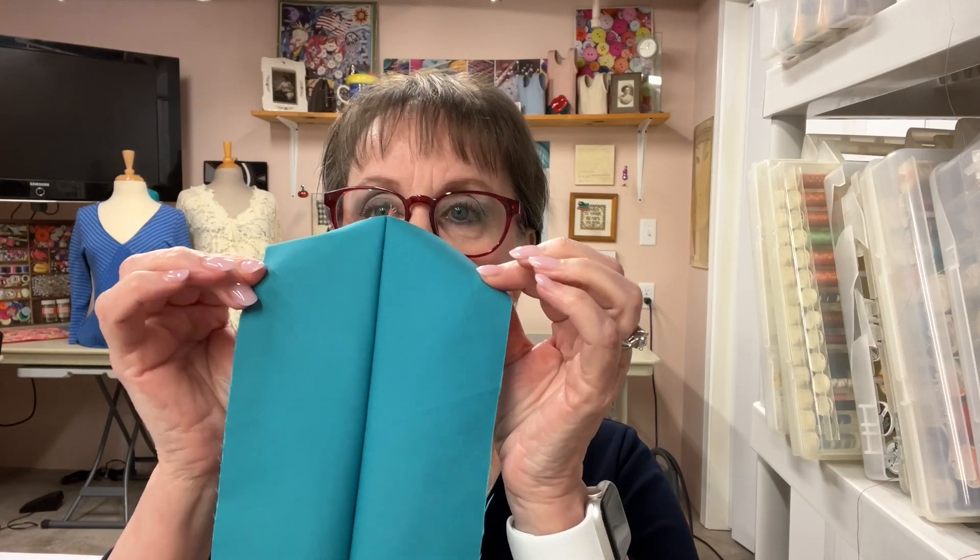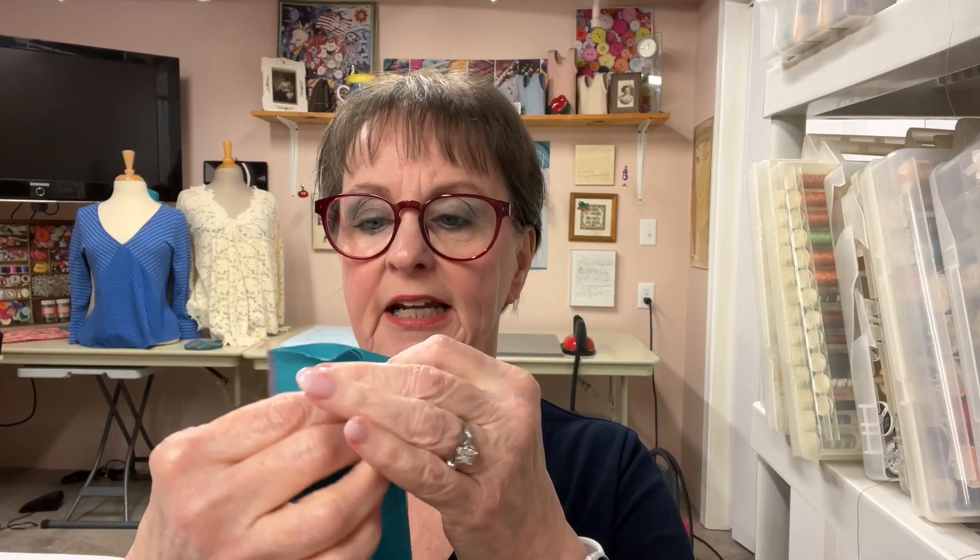Another viewer wondered whether I was serging the seams together or serging the fabric layers together. Yes I was, because I was creating a seam and there were two layers put together and stitched together, so that answers those questions.